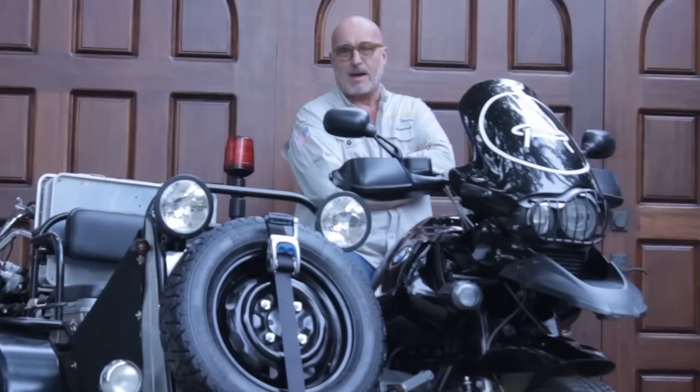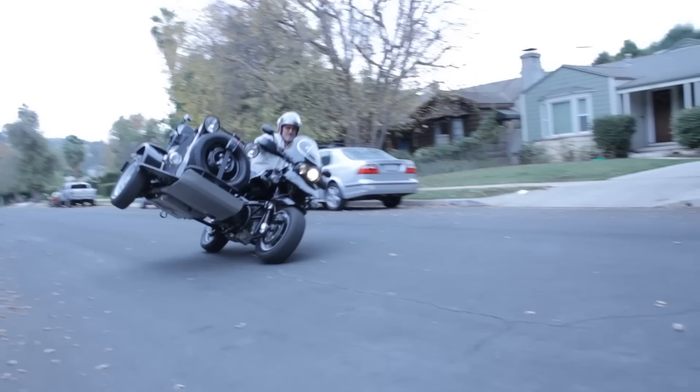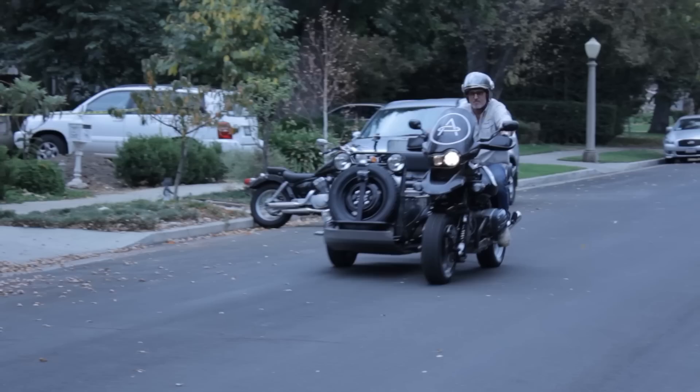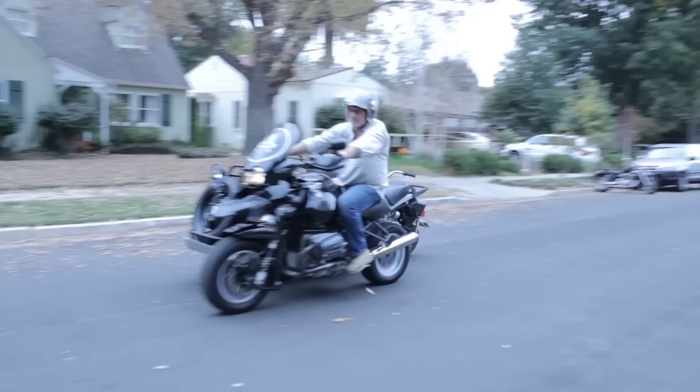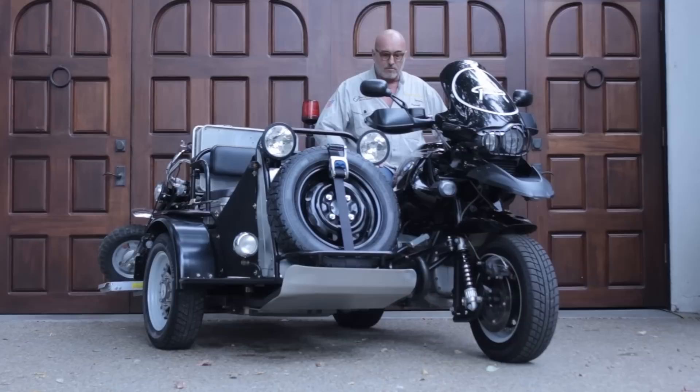I came up with this design and had a friend of mine up at Boxer Metal, all the way up in Chico, California, put it together. The concept was to build an off-road sidecar, and my trusty BMW R1150 GS Adventure became the donor. This is no longer a motorcycle with a sidecar — this is a rig, because there is no way you could retrofit this back into a motorcycle. You couldn't separate it.